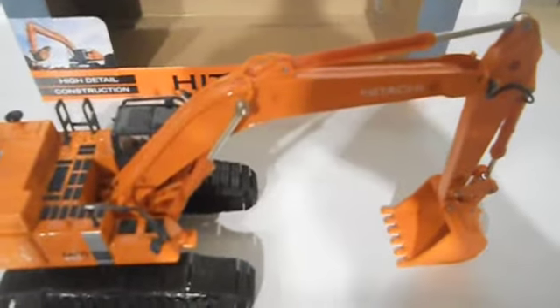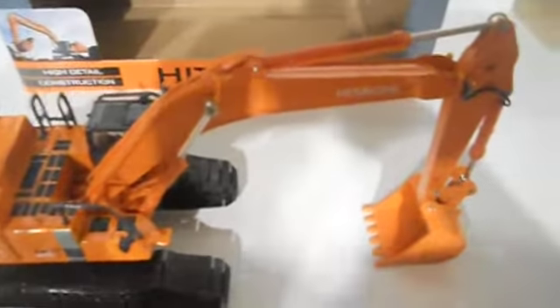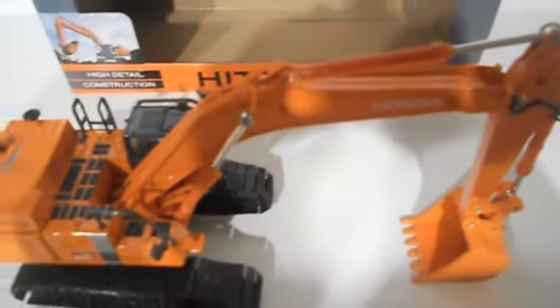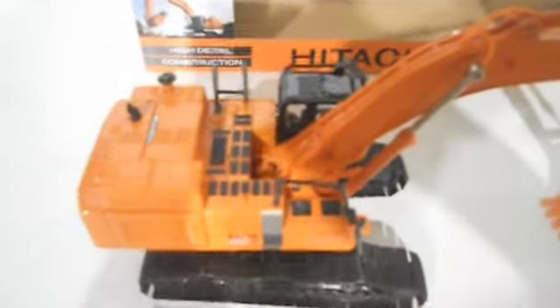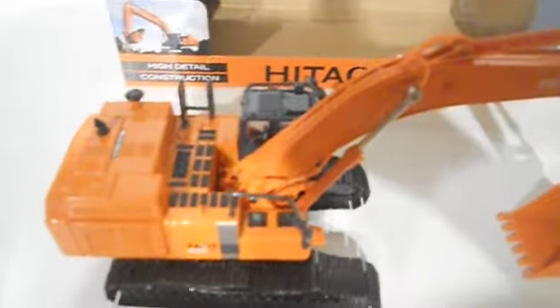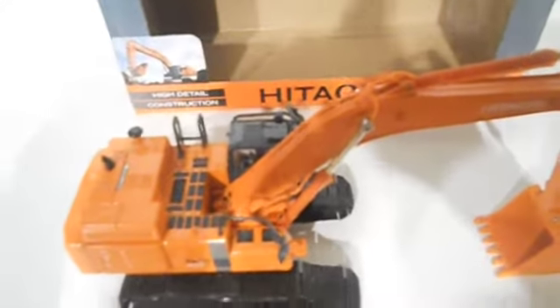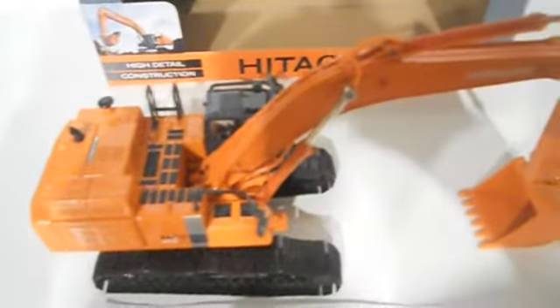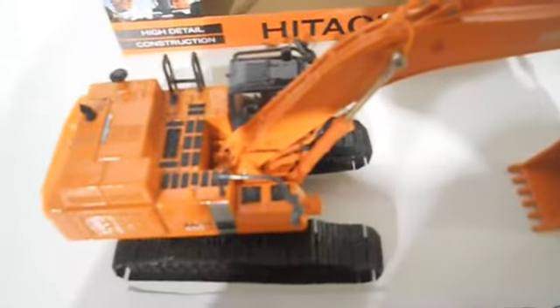I got this off of 3,000 Toys. It retails for $30, but I actually got it for $17 — it was on sale. Hurry up if you want to get this, which I would highly recommend. It's a really nice excavator. But if you do want it, it's listed as retired on 3,000 Toys.